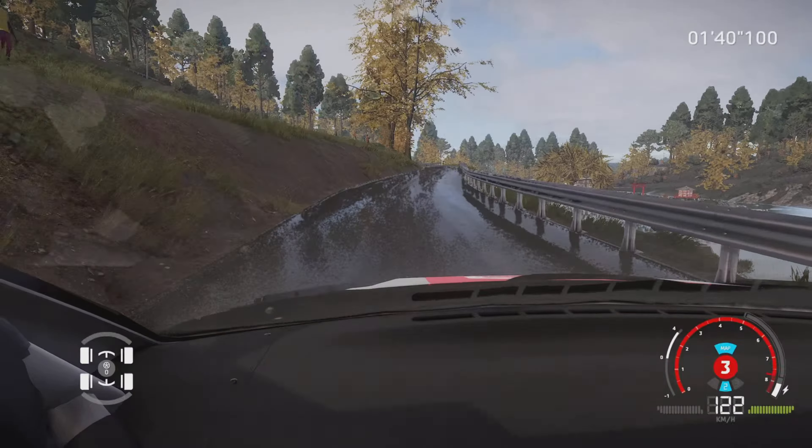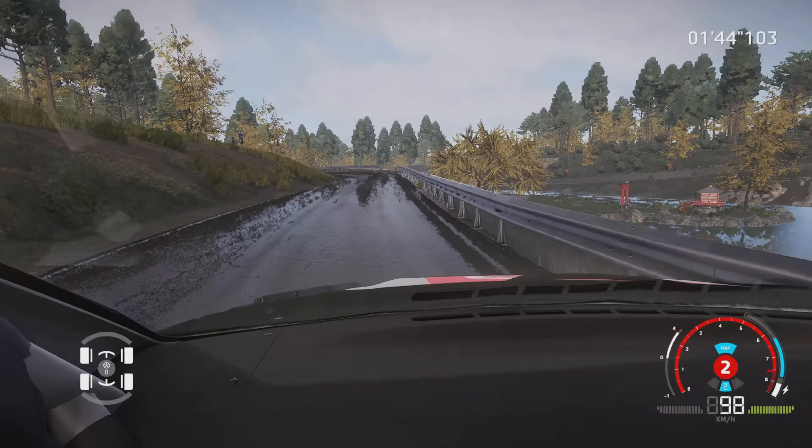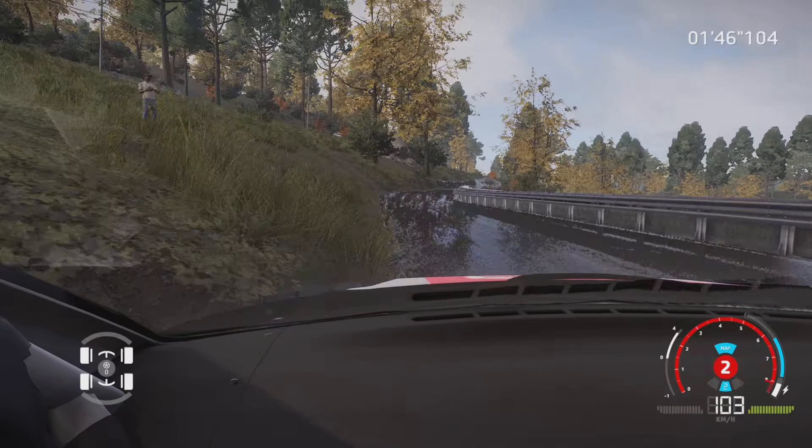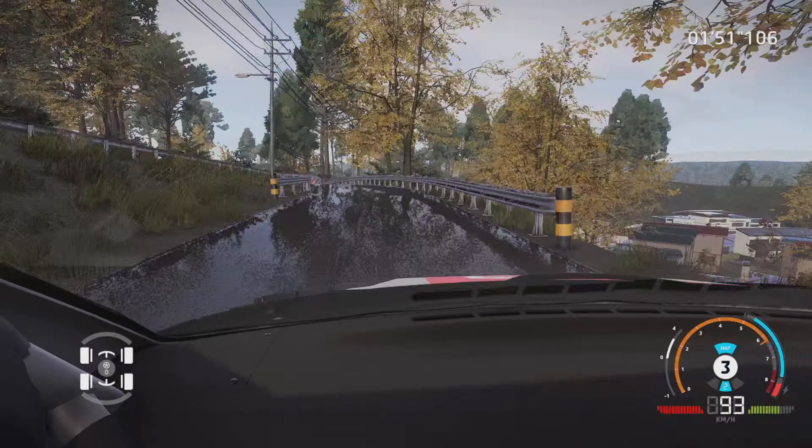Gauche 4, tenir, dans droite 4, 30 m. Gauche 3, tenir, dans droite 5, 80 m. Attention, frein, droite 4, court, serre à gauche. Et gauche 1, ouvre, 200 m.